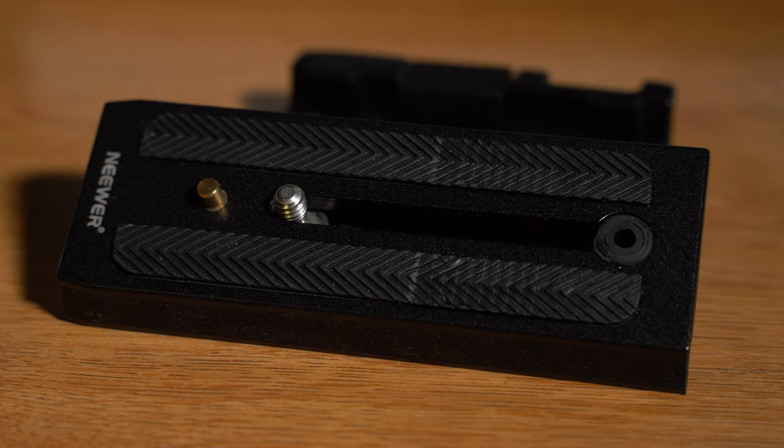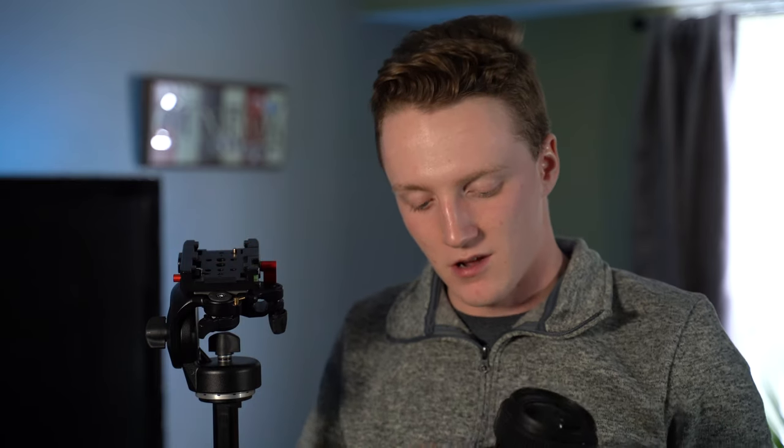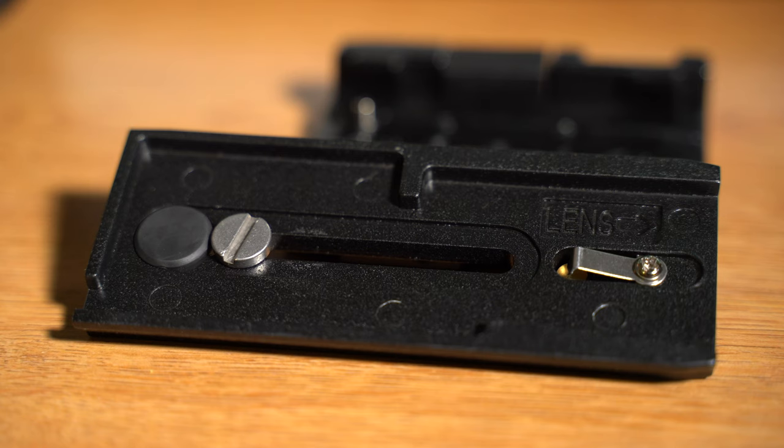When you actually go to use it, it's pretty simple. There's a little arrow pointing right here so the lens goes this way, and on the plates that it comes with there's also an arrow that points to where the lens is. All you have to do is push it in from the back, it'll click in, then you turn the little knob right here, clip it down a couple of times, and you're good to go. Your camera is locked in and it's not going anywhere.